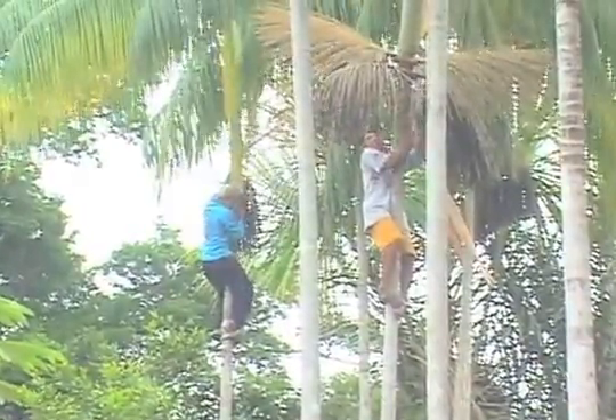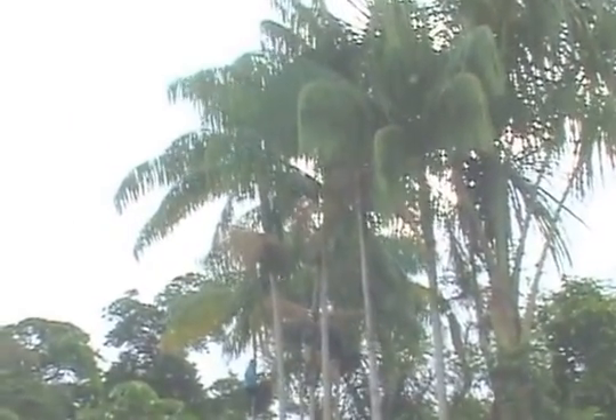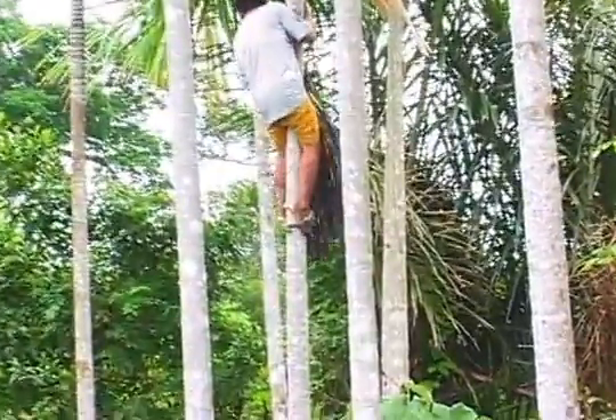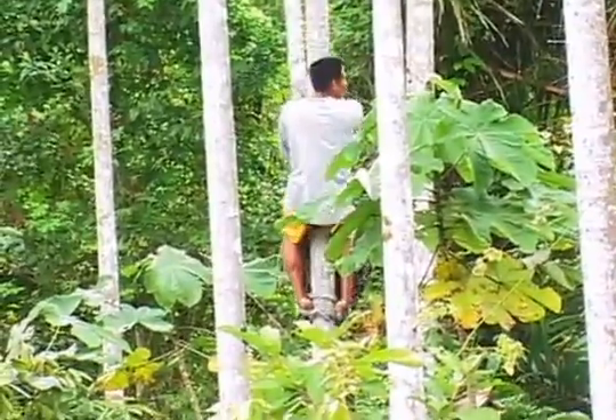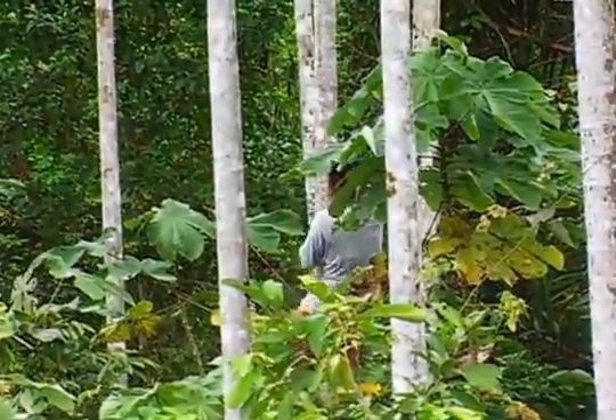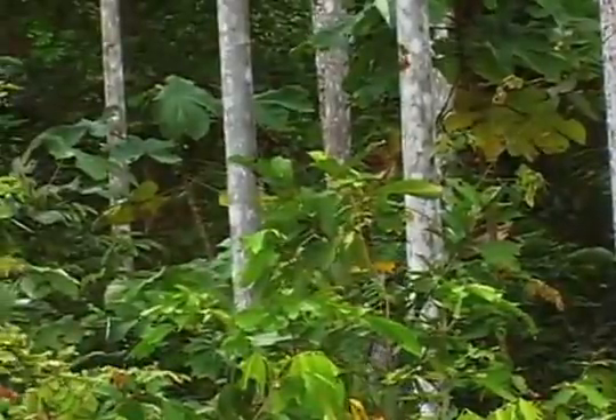This is our boat crew and they're up in these acai palms. Believe it or not, this has become something that you can get in the United States, not so easily, not so cheaply. And here it's cheap, and these guys are collecting the fruits — these palm fruits — and they're really yummy. They have this blue pulp around them and they make kind of a pudding or a drink, lots of different things out of them.